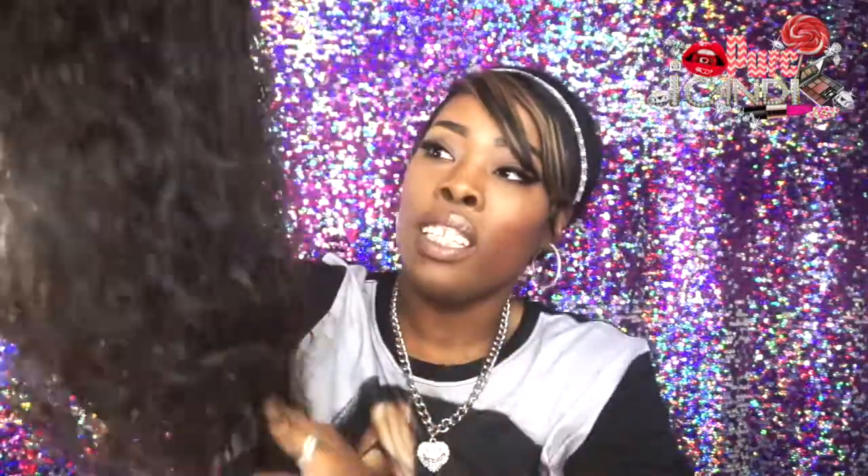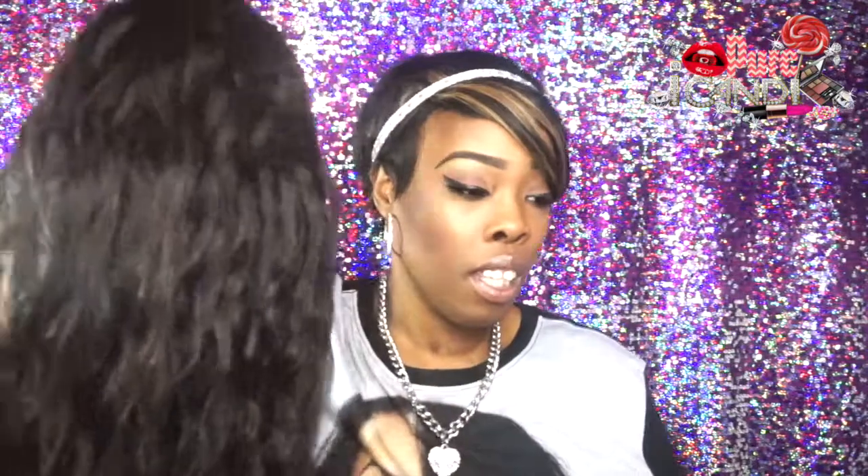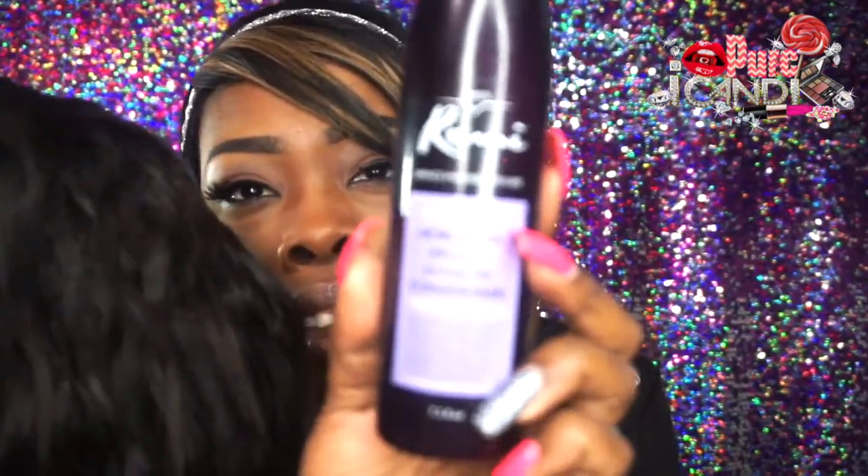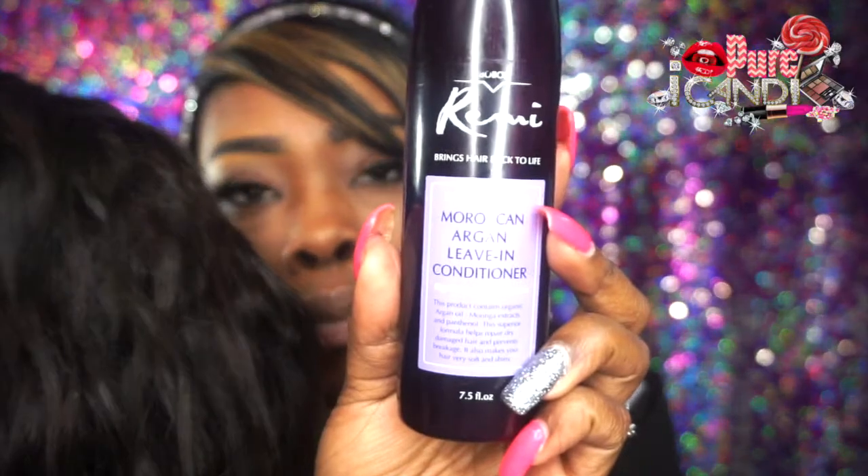I'm running my fingers through it and getting some snags, but this hair is five months old and I need to wash it. It's gorgeous hair, though. All I do is spray on some Moroccan argan leave-in conditioner just to moisturize the hair and give it a little wet look. And sometimes I use the S Curl no-drip curl activator moisturizer on it.